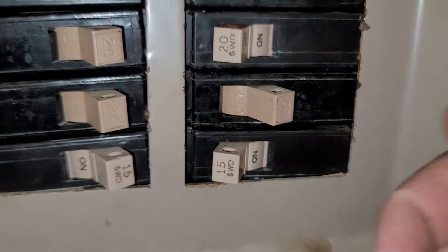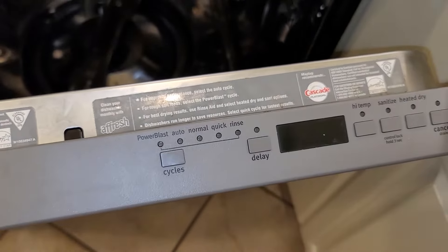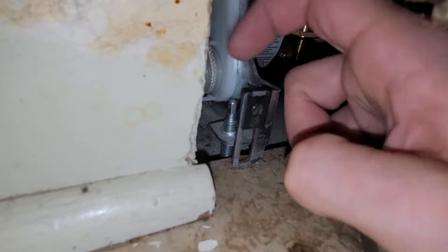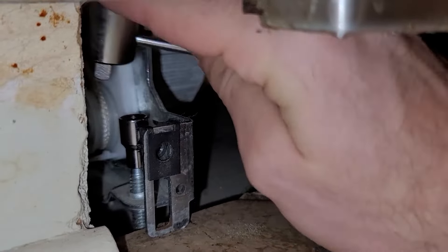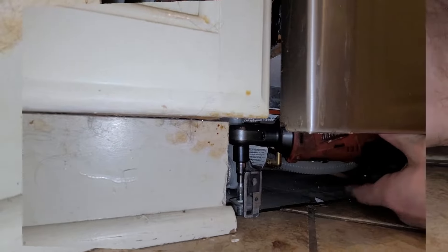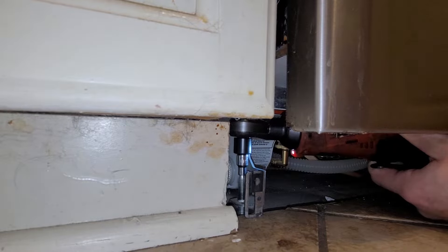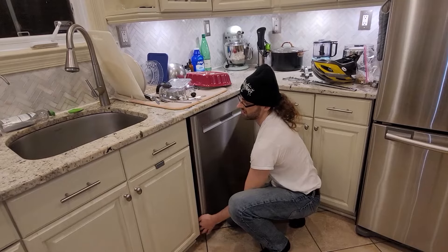Then locate the breaker responsible for your dishwasher, and check to make sure that the power is actually out by pressing the start buttons. Now we can do work under the dishwasher, where we are met with two adjustable feet that dictate the height of the dishwasher. Rotating them counterclockwise gets them to go up so I can move them over these tiles. You'll need a 5/16ths socket as well as a ratcheting wrench, or if your IQ is 5000, use an electric ratcheting wrench.